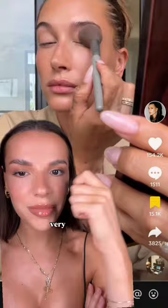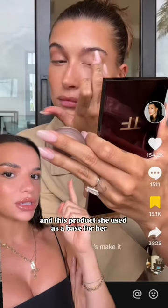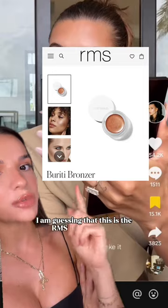She also put the Tom Ford Shade and Illuminate on her eye, very messily though — she just kind of dusted it over. Then she used this product as a base for her lid. You can't tell what it is, but considering the shape, the color, and the fact that she's been using a lot of RMS products lately, I'm guessing this is the RMS Baruti Bron-